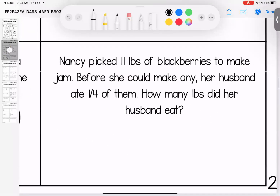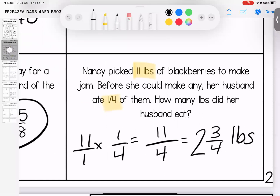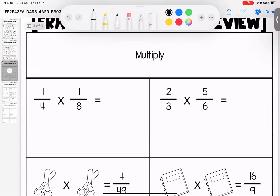Nancy picked eleven pounds of blackberries to make jam. Before she could make any, her husband ate a quarter of them. How many pounds did he eat? No denominator, give it one. Eleven times one is eleven, one times four is four. Four goes into eleven two times — four times two is eight — leaving three fourths. He ate two and three fourths pounds. Any questions on page two — bring them with you to class.